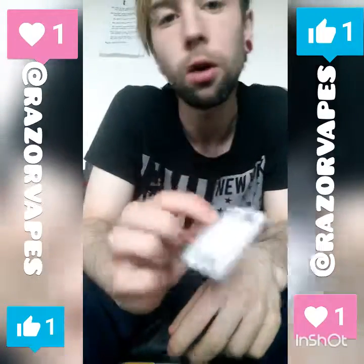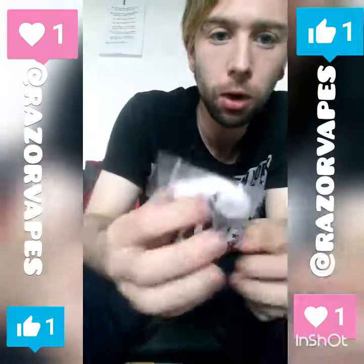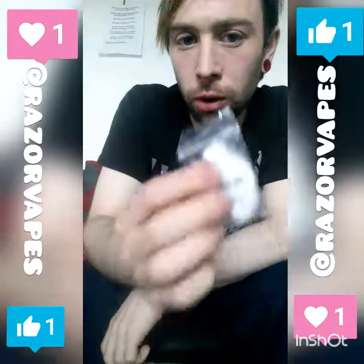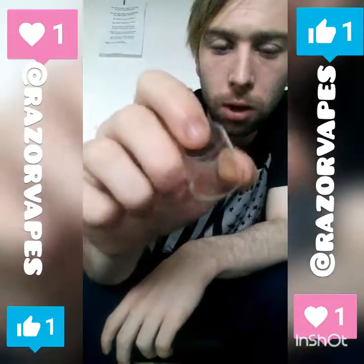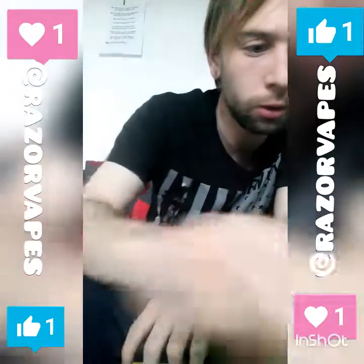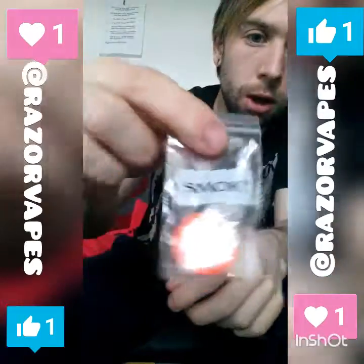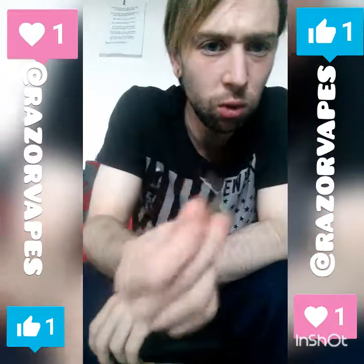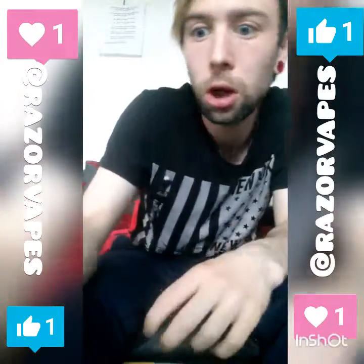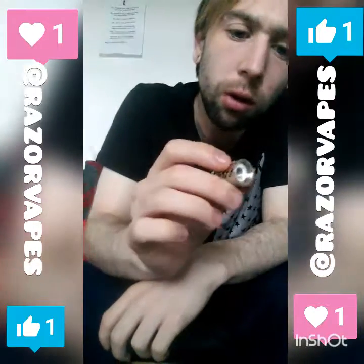On the back of the card it says 'warranty: dead on arrival' — Smok, why do you do these things? You do get a little baggy of cotton, and I found the RBA section doesn't go dry too badly. You also get a spare 6ml tank, some spare o-rings and bits, a baggy of spare parts, and an Allen key — still not sure what that's actually for.